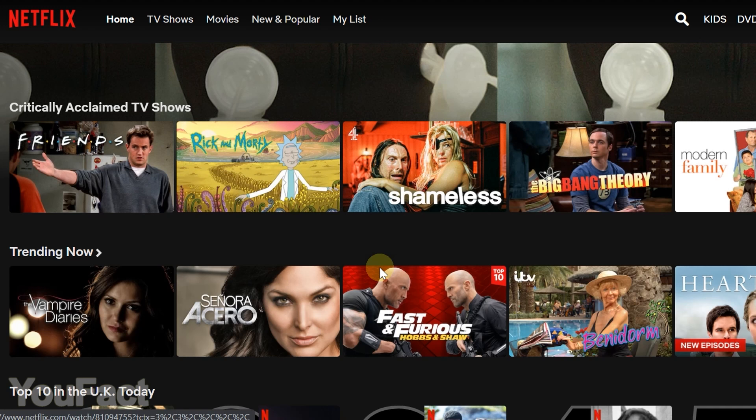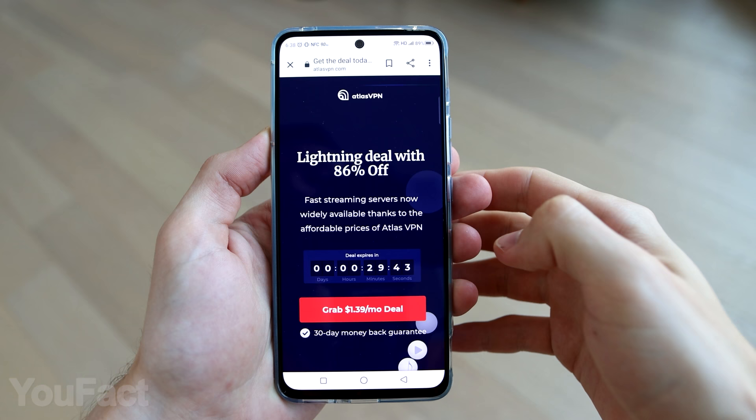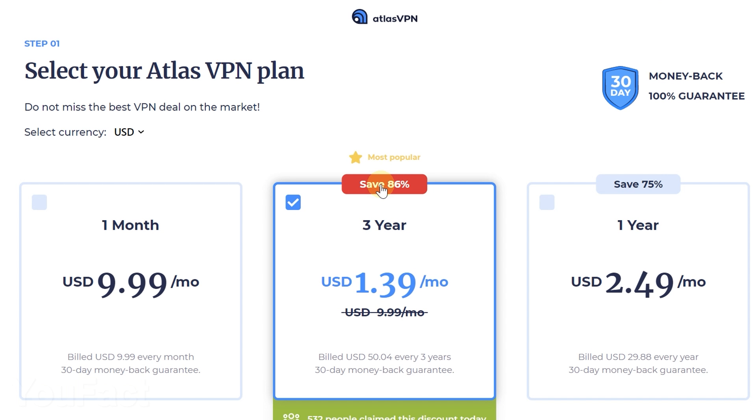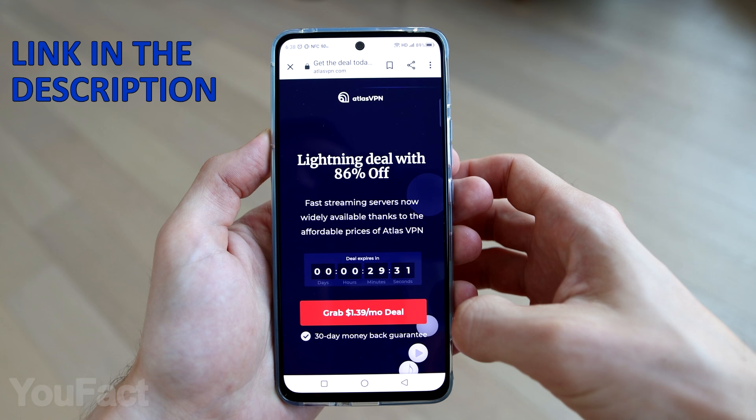The library of UK Netflix includes shows like Rick and Morty, Brooklyn Nine-Nine, and Top Gear. Currently, Atlas VPN is running a huge discount on their three-year deal for just $1.39 per month with a 30-day money-back guarantee. The deal won't last for long, so make sure to check it out by clicking the link in the video description below.